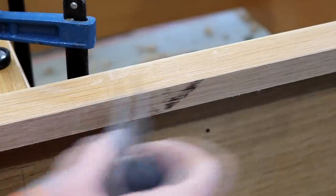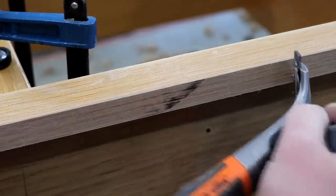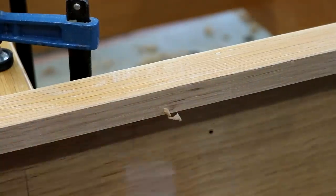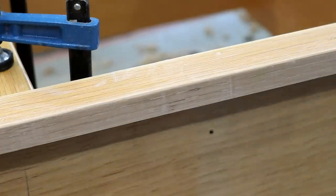I had a few burn marks on the edges of the oak from where I made the cuts at the table saw. To get rid of those I used my carbide scraper, which takes very fine shavings, and after a bit of sanding they disappeared.